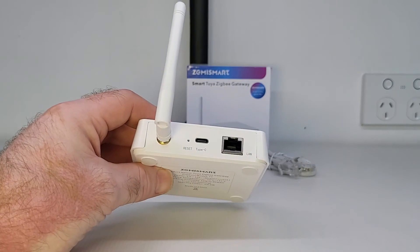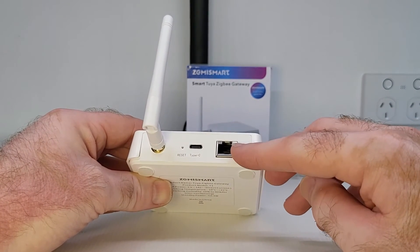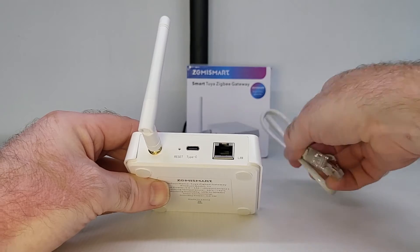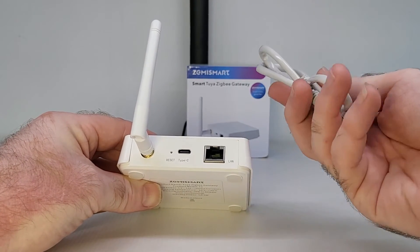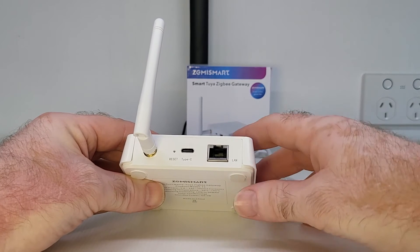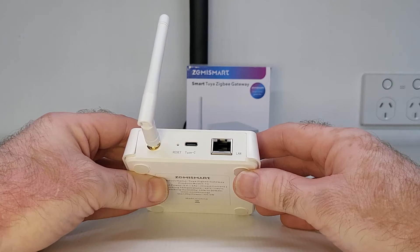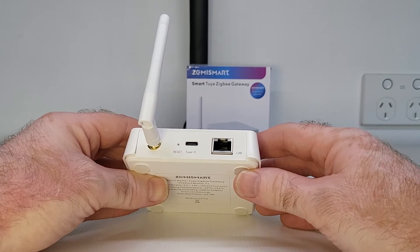Secondly, unlike some of the other smart Zigbee gateways, the Zemmysmart Zigbee gateway plugs directly into the router using the Ethernet cable that Zemmysmart supplies with the device. As good as Wi-Fi has gotten over the years, it will still never be as good as a wired connection in regards to communication stability. So a wired connection between the router and your gateway is definitely still the best way to go.